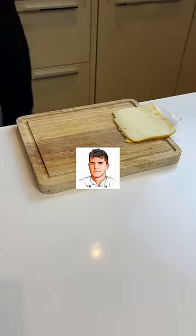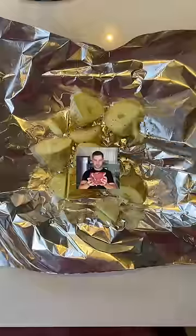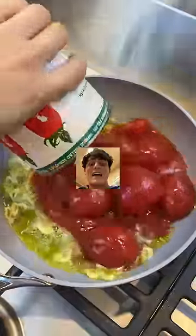Annyeong Doobies, let's do some cooking, get ready! First, roast the garlic over applewood — low and slow. For the sauce, lots of olive oil. I fucking love olive oil.